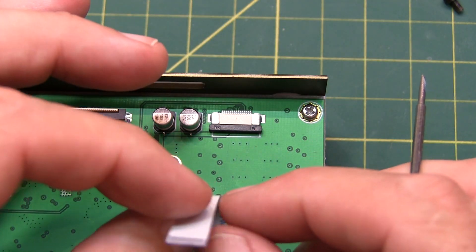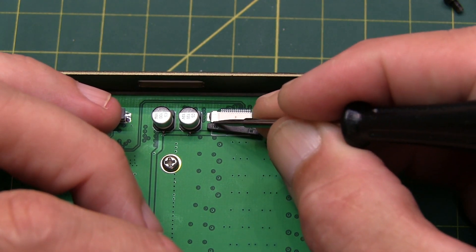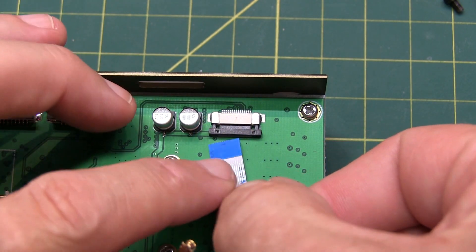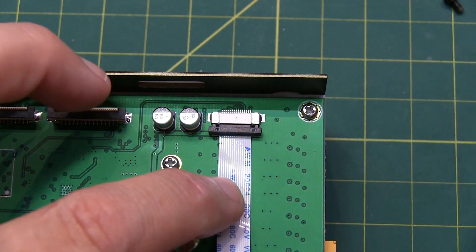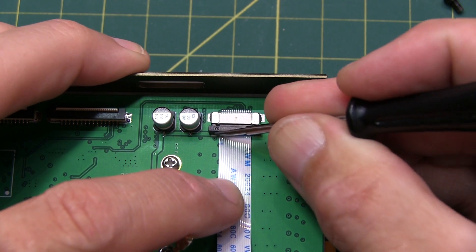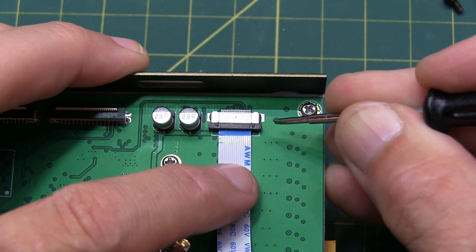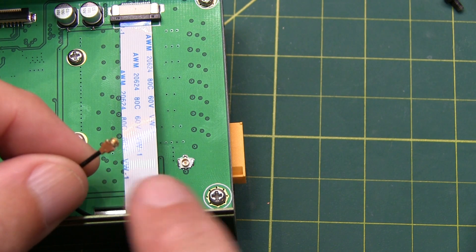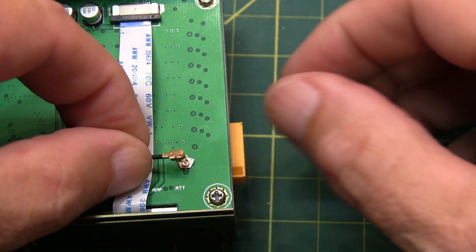We'll reinsert this ribbon cable by sliding down the plastic clip, sliding the cable underneath and into the connector — you can feel when it bottoms out — and then push the clip back in place, which locks that cable in. Next, we'll carefully align this small coaxial cable back up to its connector and push it down in place.